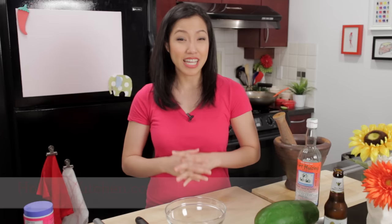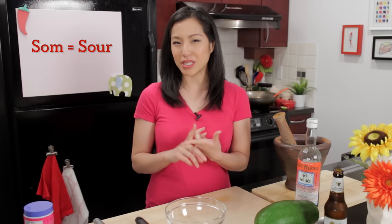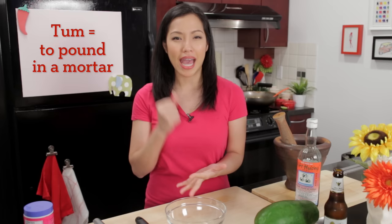Welcome to Hot Thai Kitchen. Today I am doing a remake of an old classic green papaya salad. This dish is so iconic of Thai cuisine that I think it's served at every single Thai restaurant outside of Thailand. Green papaya salad in Thai is called Som Tam. Som means sour in this case, and Tam means to pound in a mortar and pestle, and that is what we're going to do today.